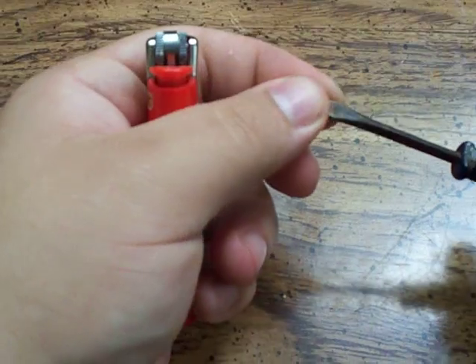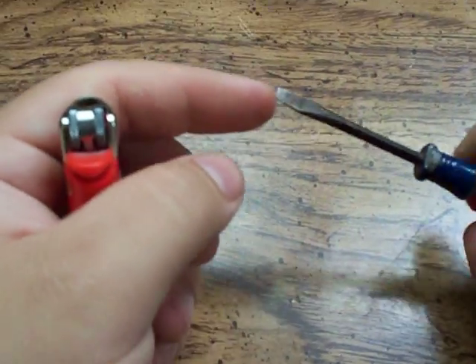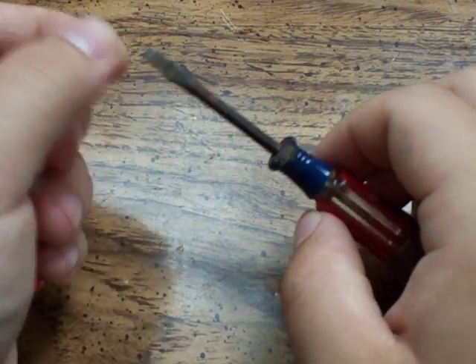So let me show you how to do that. The only tool you need is something small, basically for prying. I've got a small flathead screwdriver here. If you have something else with a small flat tip, that's fine.